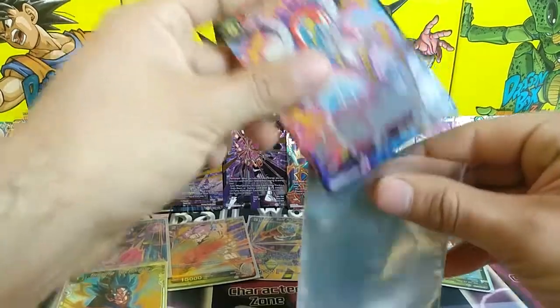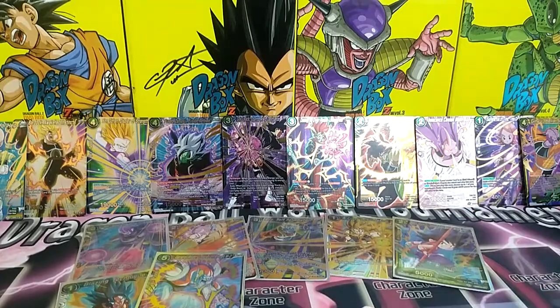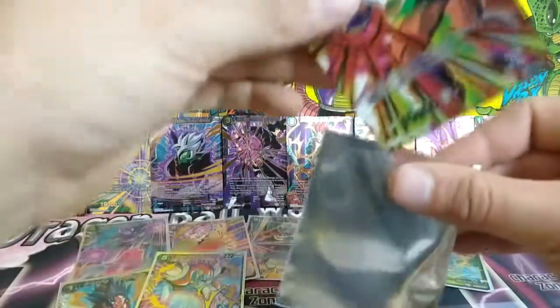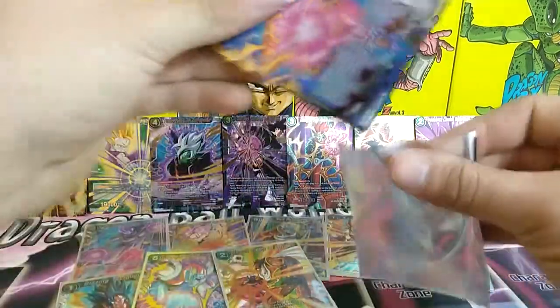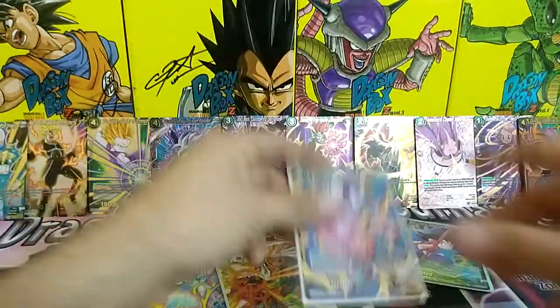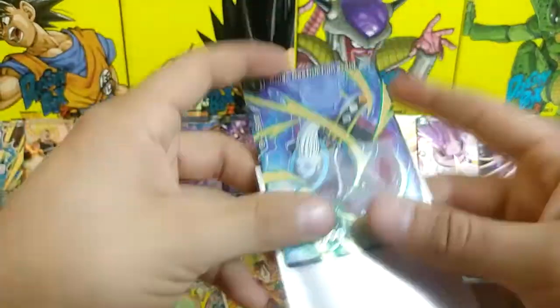So that's more than half of the set out of two boxes with no duplicates. As a collector I just want one of each — having all of them as hollow versions would be amazing, but you know, I might buy another box in the future. We'll see.